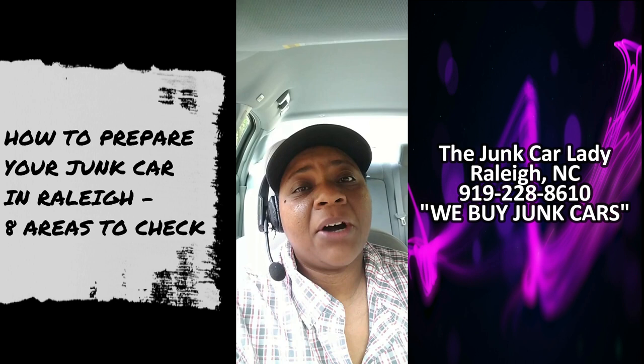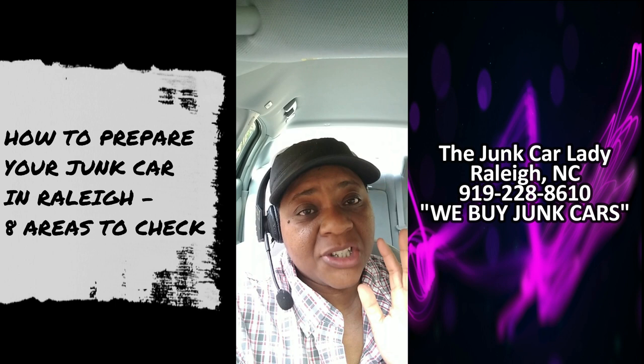Alright, what's going on everybody? This is the Junk Car Lady coming at you, and today we're going to talk about how to prepare your junk car in Raleigh — 8 areas to check.